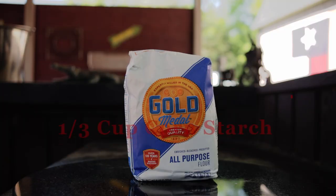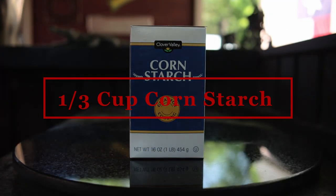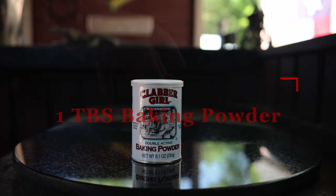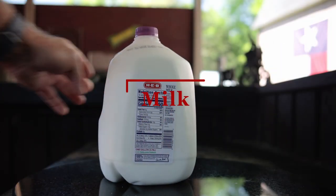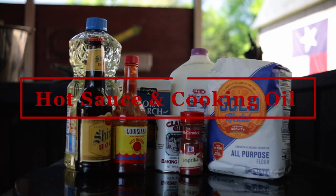For our ingredients, we're going to need two cups of flour, one-third cup of cornstarch, two teaspoons of salt, one teaspoon paprika, one tablespoon baking powder, one 12-ounce beer, milk, hot sauce, and cooking oil.